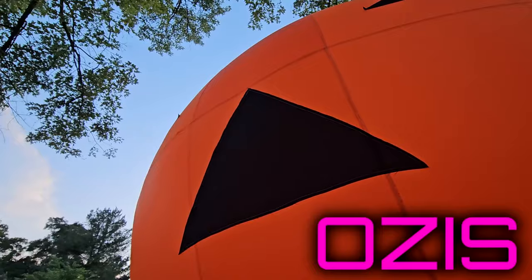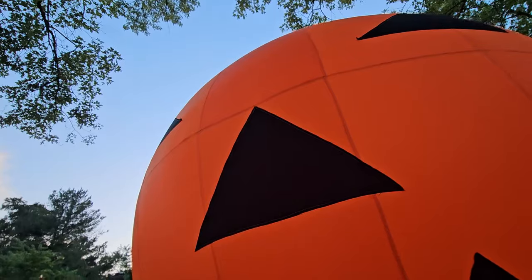Right now I am standing in front of a 26-foot inflatable jack-o-lantern that was sent to me by a company called Osis. I just put lights in this thing and in about 10 minutes it's gonna be dark and you're gonna get to see just how awesome this looks illuminating the entire neighborhood.